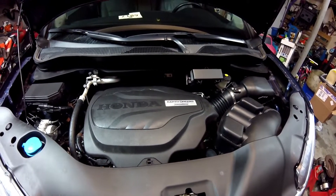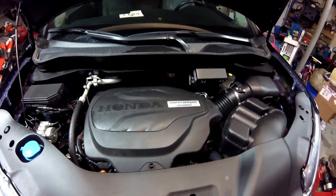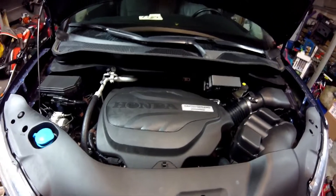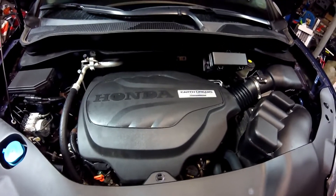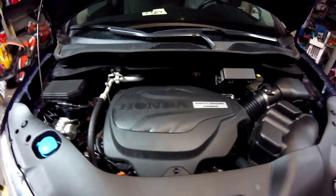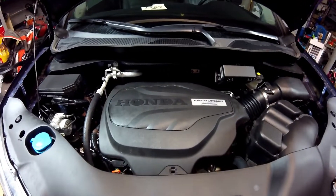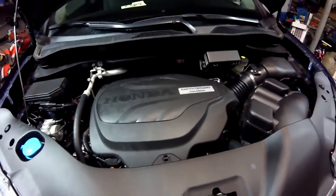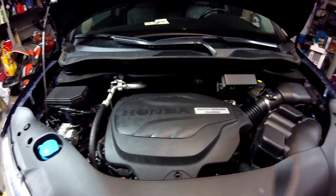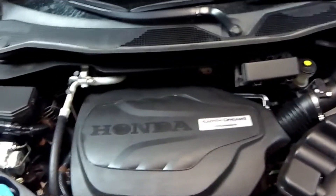When you first pop the hood, you're going to see the Earth Dreams Technology — I don't know what that means other than it probably has direct injection. I'm not a Honda guy, I'm a GM guy, but it seems I've been working on a lot of imports lately. They're all pretty much the same — and this is actually a pretty easy job even though the dealer wants probably almost fourteen hundred dollars to do this work.